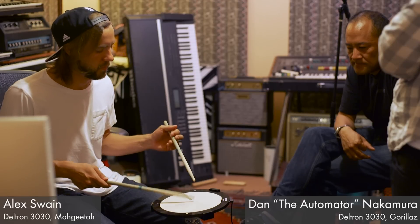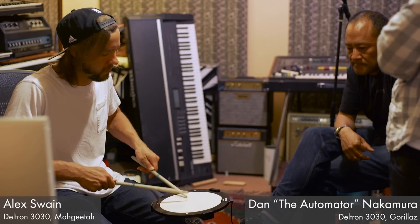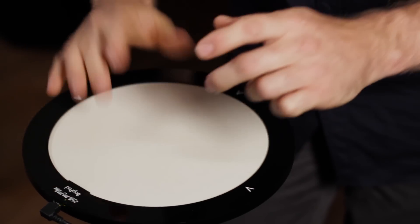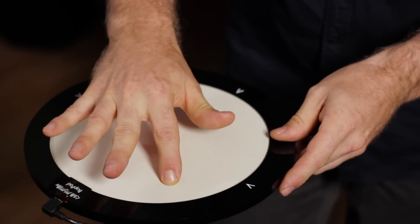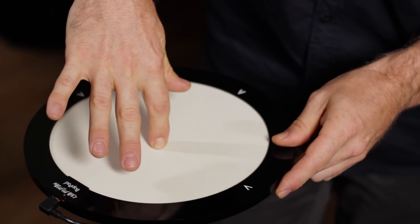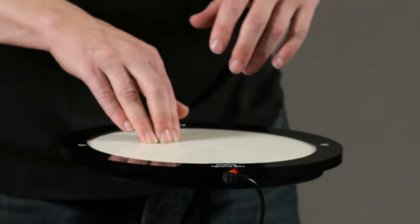Play BopPad like a traditional drum by triggering a single sound from the entire surface, or build out a drum kit by assigning a different sound to each quadrant. Smoothly varying radial sensing from center to edge, along with continuous pressure response, can be mapped to any parameter, allowing for both traditional and experimental styles of play.